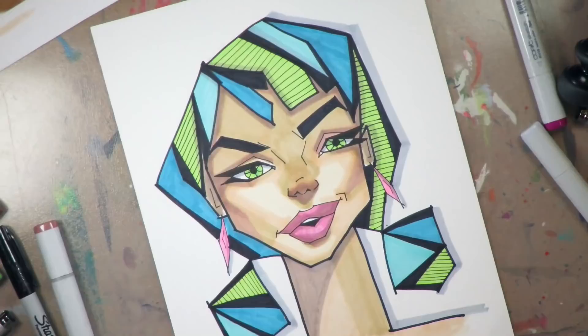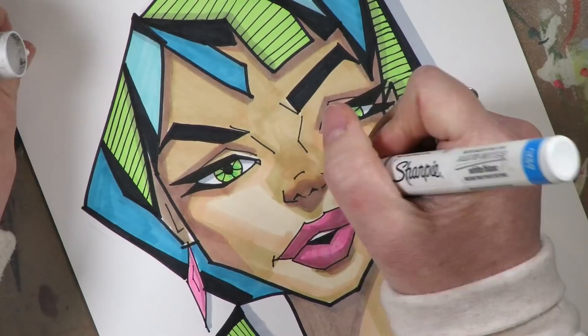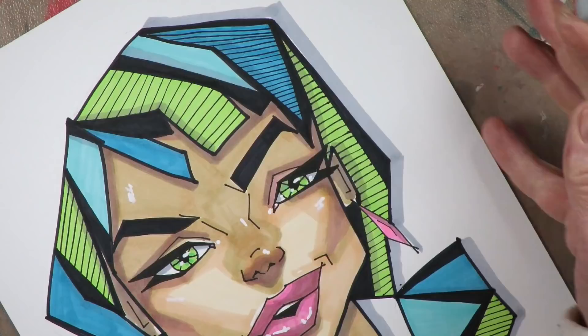Can you guys see all those layers in there? As the Copic marker dries, these all lighten and blend even further together.